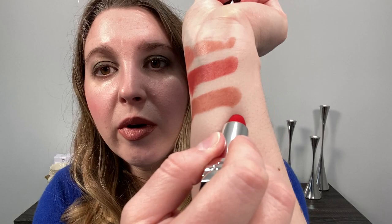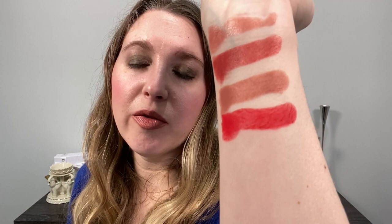Then we have 100 Nude Look in the matte finish, and this is 999 in the new velvet formula. You can see that the matte and the velvet do have a different appearance. The velvet really has more of that true velvet appearance — more like the Lisa Eldridge lipsticks — whereas the matte doesn't have as much dimension to it.